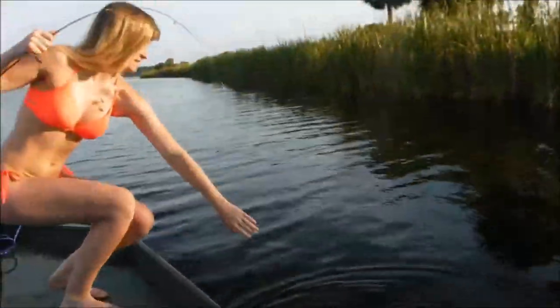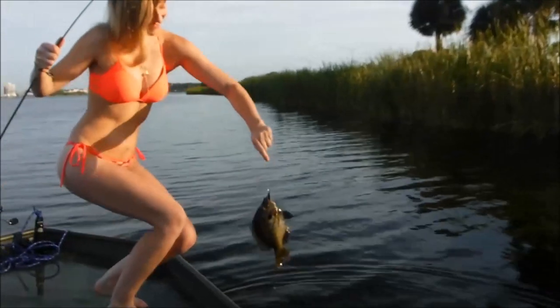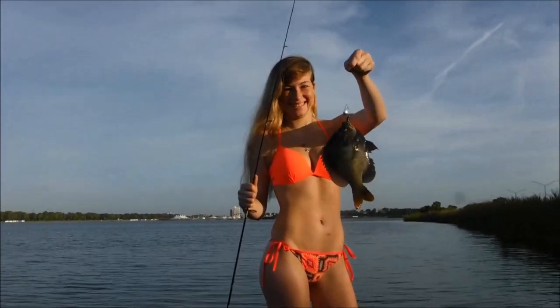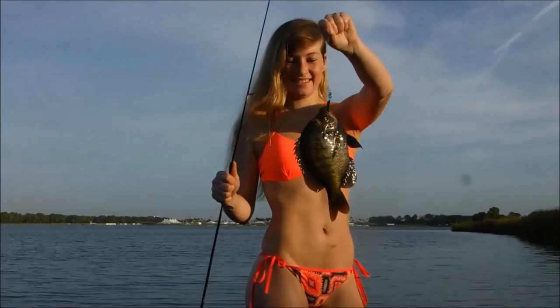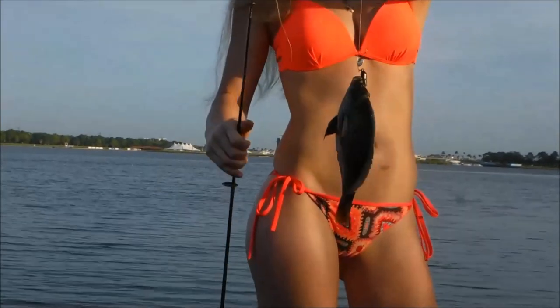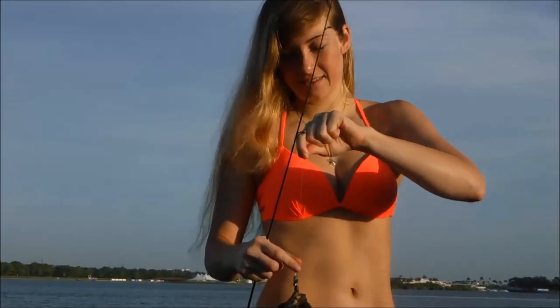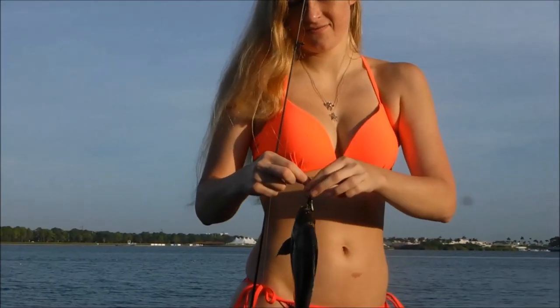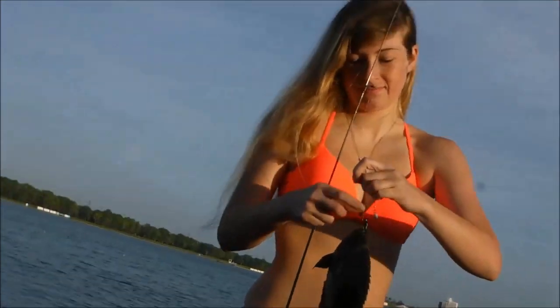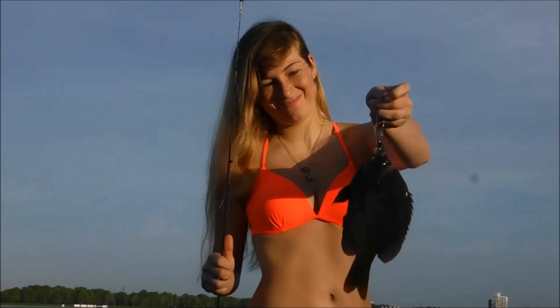Really nice bluegill! There we go — that's what we're looking for. We're throwing a little Beetle Spin up against the shoreline. It's a 1/16 ounce black Beetle Spin with a yellow stripe. For whatever reason, I catch a ton of fish on that little dude.